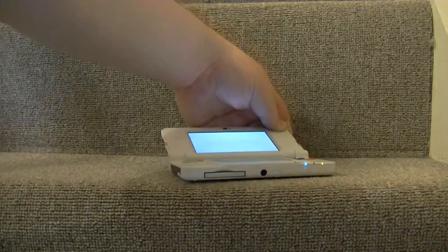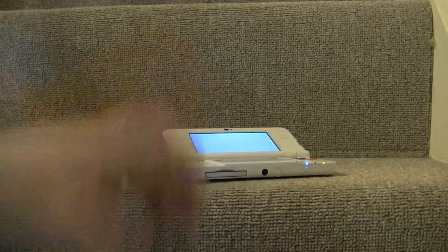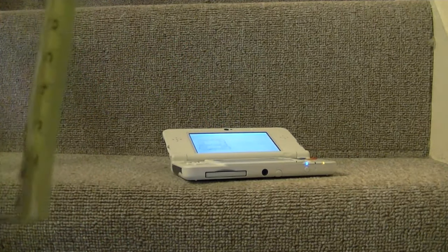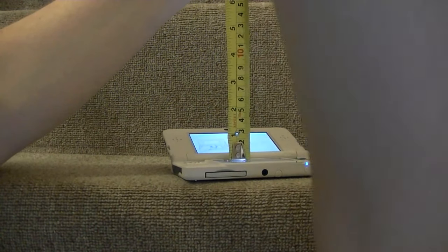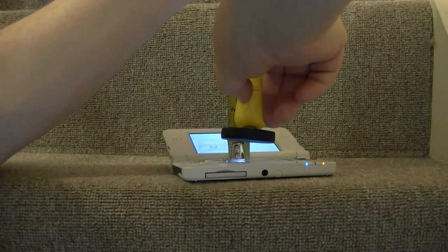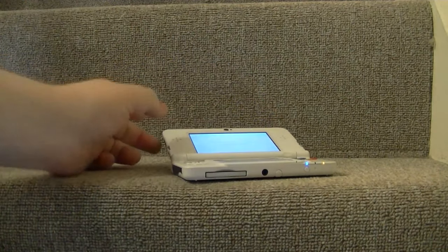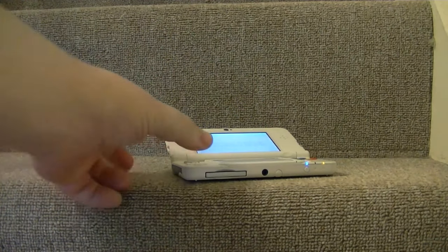The next one is the new 3DS — the reason for my original video on this. Again with the tape measure: it reads at just over one centimeter. So that's the range on the new 3DS.